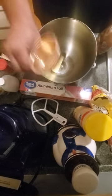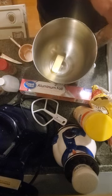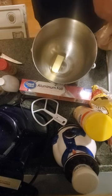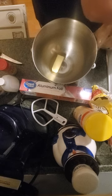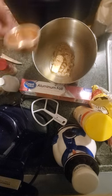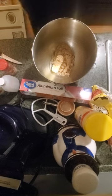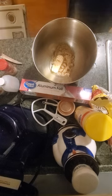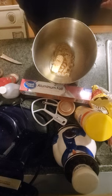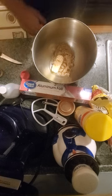Now, for the filling: five tablespoons of softened butter, half a cup of light brown sugar — packed, of course. Next, we'll need three teaspoons of cinnamon.